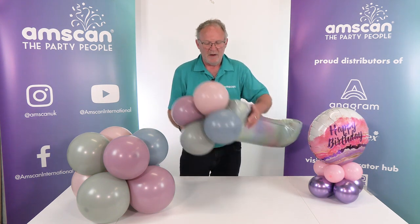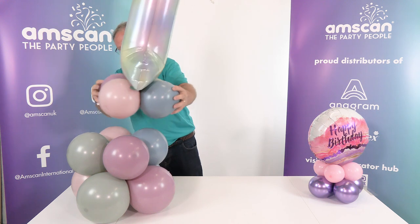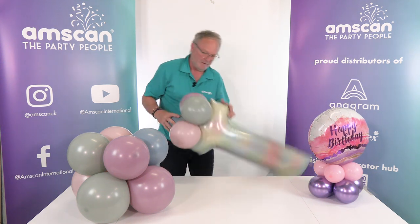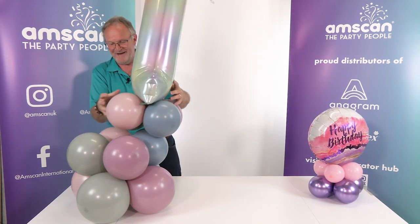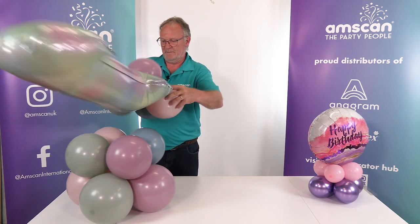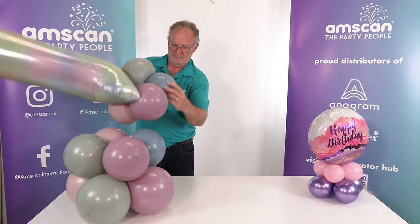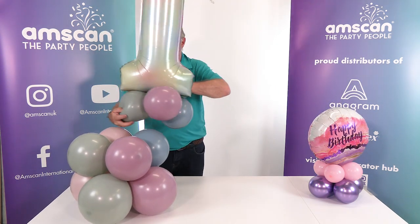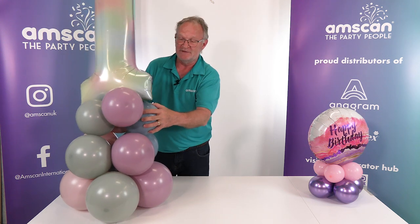Once you've done that, just to make it sit nice and tightly, we do exactly the same — though I've managed to twist my balloons over and get them out of colour sequence, so let me just adjust that. The sequence should be blue, lilac, green, pink. You do need to pay a little bit of attention while you're doing this so that your colours don't go out of sequence. But as you can see it's very easy to adjust them, and it doesn't affect the stability of the fixing in any way.